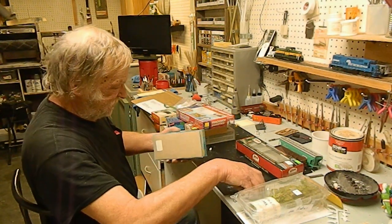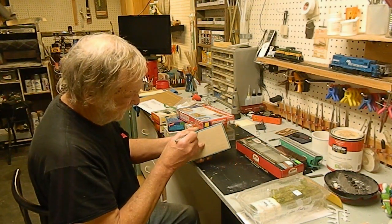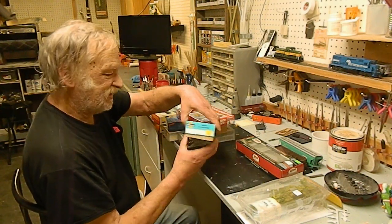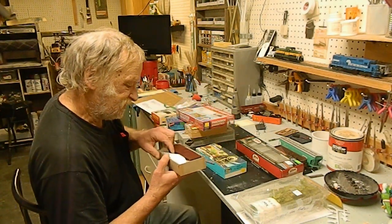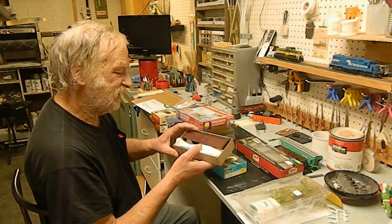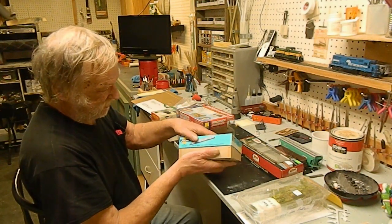And what do we have in here? With the old blue box, descriptions — you can't always count on them being what's in the box. Okay, another undecorated 54 or 50-foot boxcar that'll be another one for the Black Rock Central Railroad.